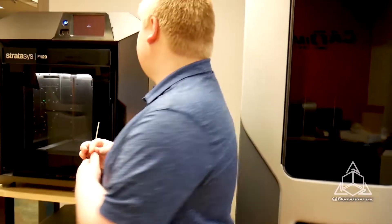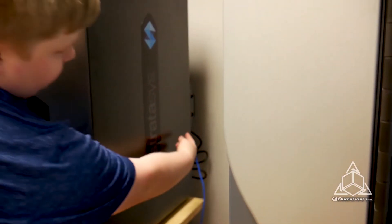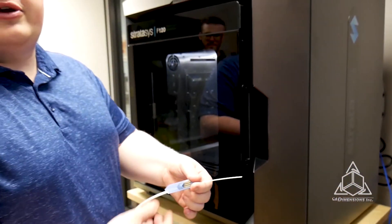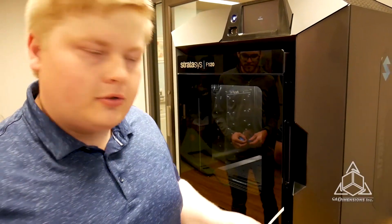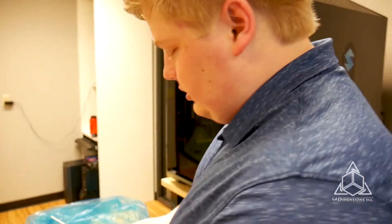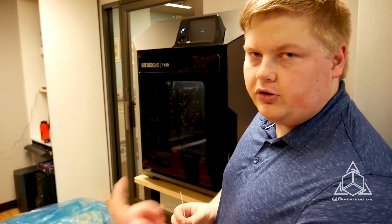Where does this go? There are two slots back there. Right there? Yep, so these slide in. You'll see the chip there, so the machine recognizes what filament it is. It also tracks how much is left on the spool — basically it takes however much material you're using in the model and subtracts that from how much is in the canister when you run a print.